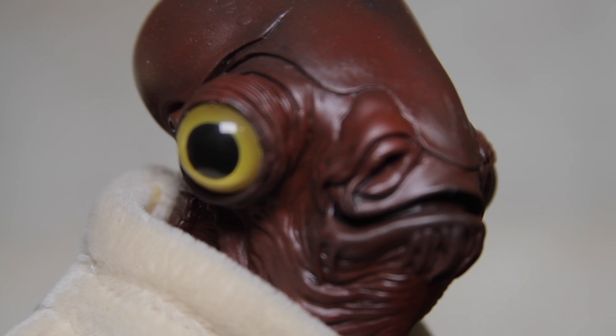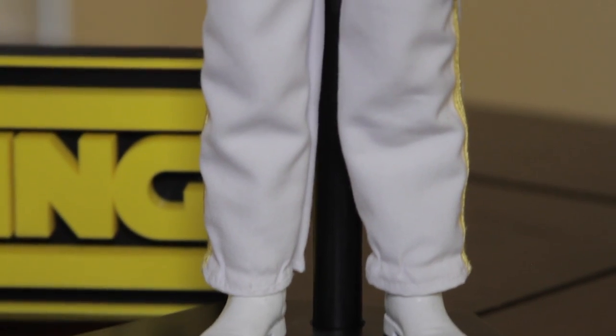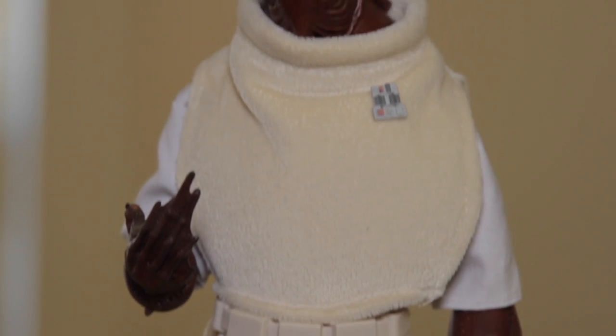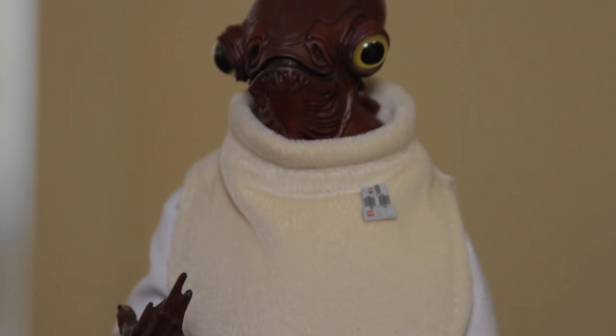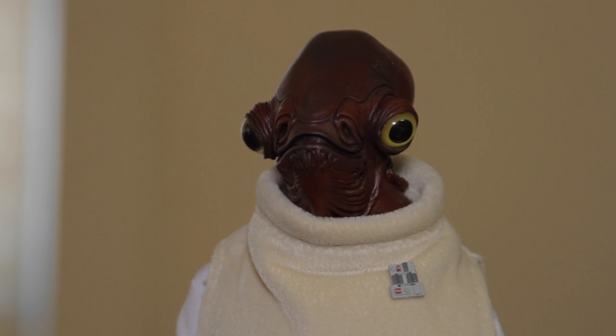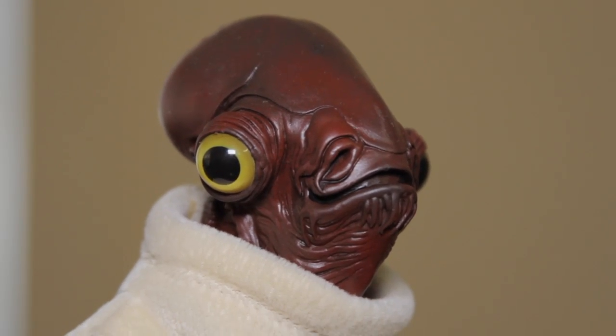The base figure is a Kenner 13-inch Ackbar, and the body that we're using is a Sideshow Boba Fett. I'm sure you can use any Sideshow body — you just want to make sure that they have a nice bicep swivel. Those are really easy to cut, and the length that you get when you cut the Kenner arms off fits perfectly with the Sideshow body.